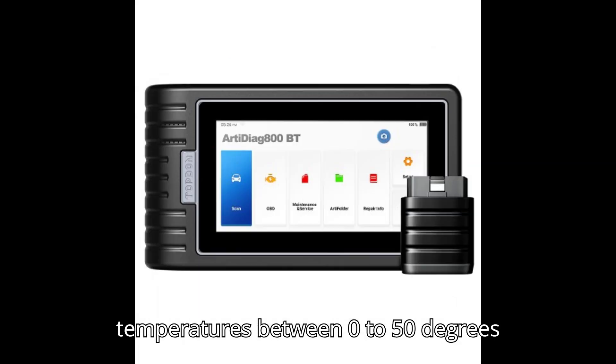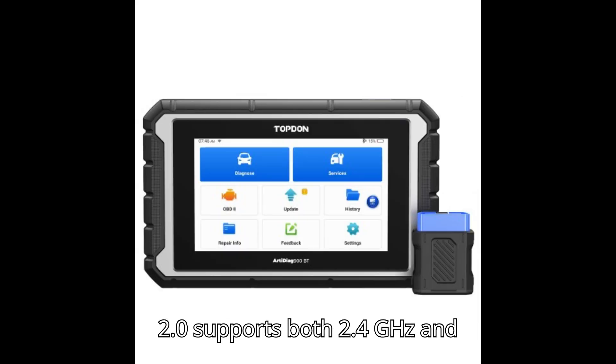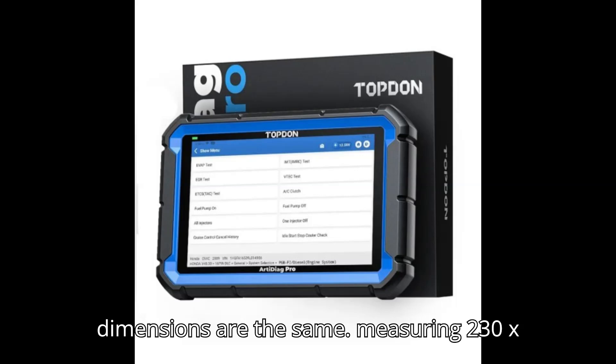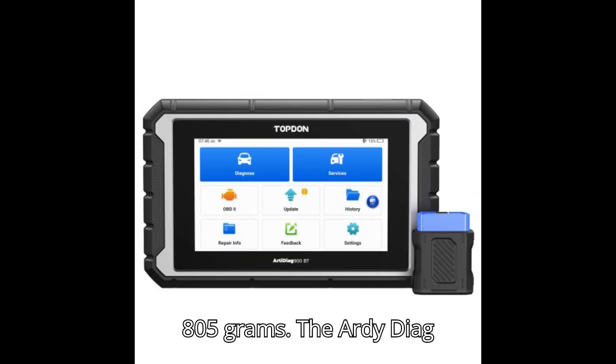Both models can operate in temperatures between 0 to 50 degrees Celsius. However, the ArtyDiag Pro 2.0 supports both 2.4GHz and 5GHz Wi-Fi, whereas the ArtyDiag Pro is limited to 2.4GHz Wi-Fi. Their dimensions are the same, measuring 230x155x40mm, and both weigh 805 grams.